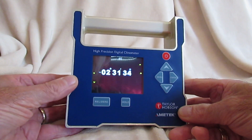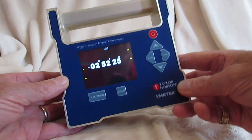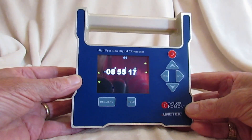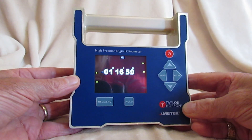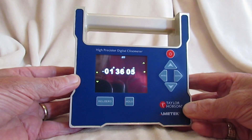The high-precision clinometer has a single axis range of plus or minus 60 degrees. The accuracy over the central plus or minus 5 degrees is 10 seconds, and an accuracy of one minute over the full plus or minus 60 degrees.